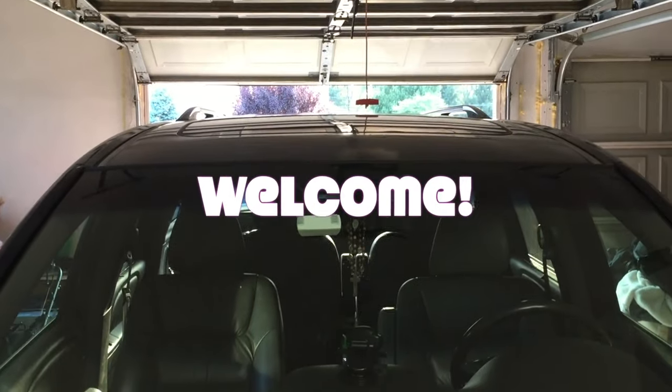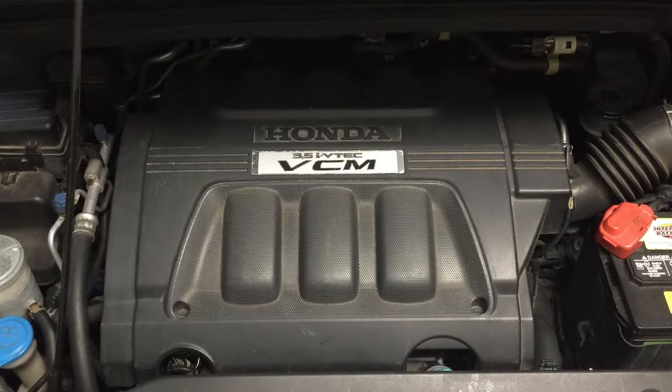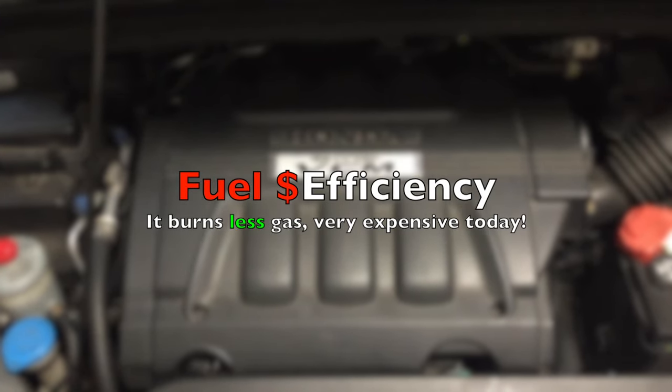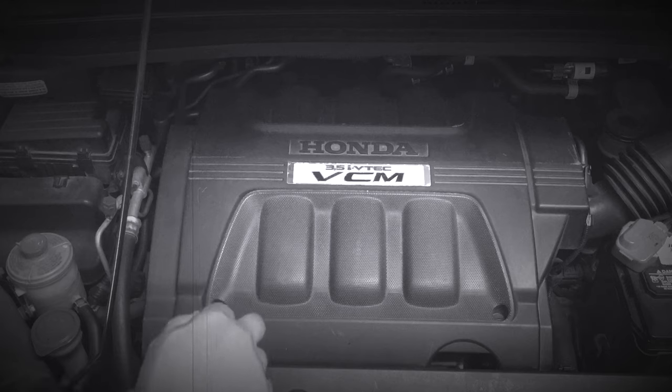Welcome to Professor's Garage. I have a 3.5 liter Honda engine with VCM, or Variable Cylinder Management. VCM reduces engine consumption of gasoline and improves fuel economy, which is good news especially with the high price of gasoline today.